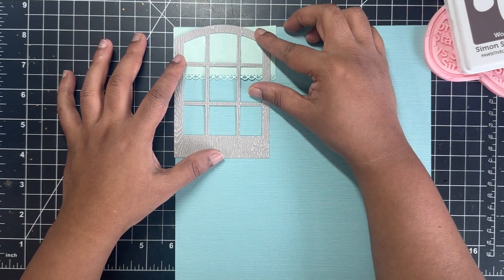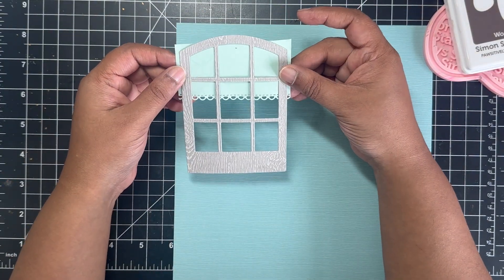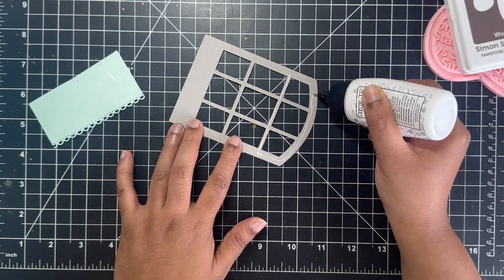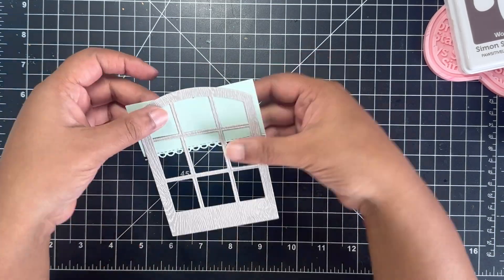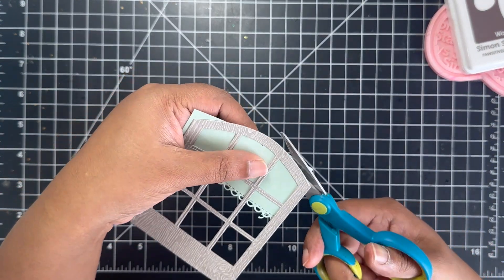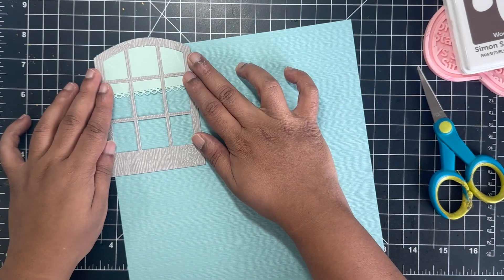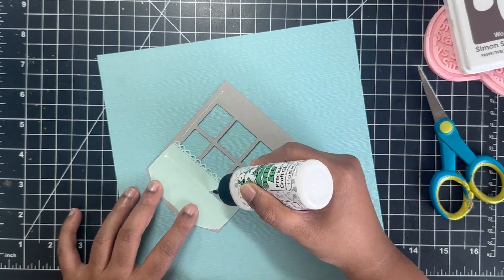The scene I wanted to create here is as if you're looking into the house, with a blue color background and a pale teal color with a handmade paper-like curtain hanging on top of the window. Another way you could use this window is as if you're viewing outside. I stuck this panel, cut around the edges, and then stuck the entire frame over the blue and teal color paper.